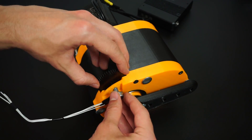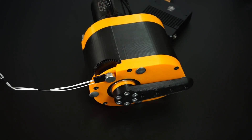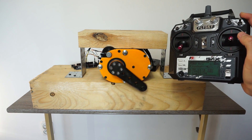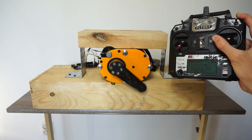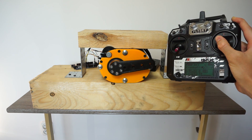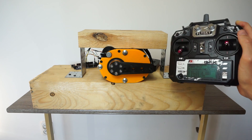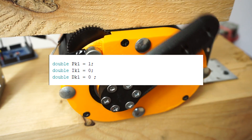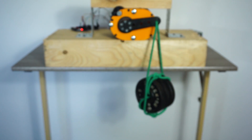Finally I installed the potentiometer. Keep in mind that at this point it should be set perfectly in the middle. And now the moment of truth. Well, surprisingly it turned out to work pretty well. After some time I figured out that this configuration of P works best if there is a load on the servo, so I think that I can call this project a success.